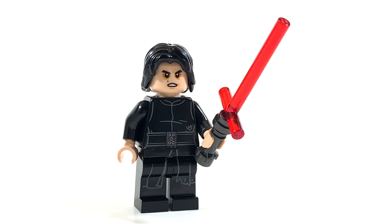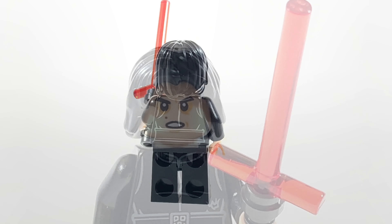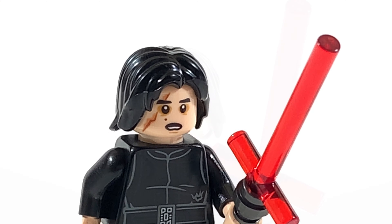Kylo Ren is exclusive to this set with an exclusive torso, legs, and face. He also has his cool crossguard lightsaber.